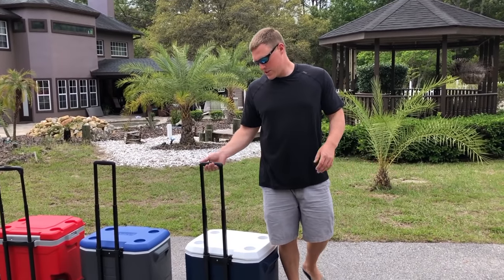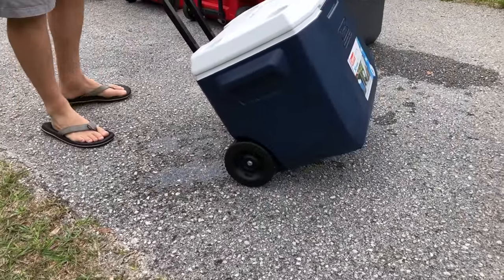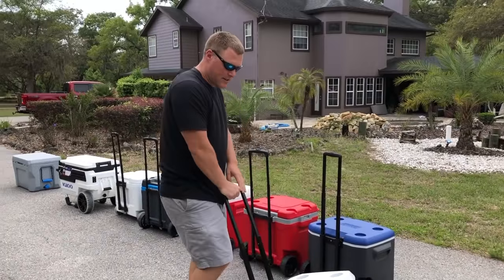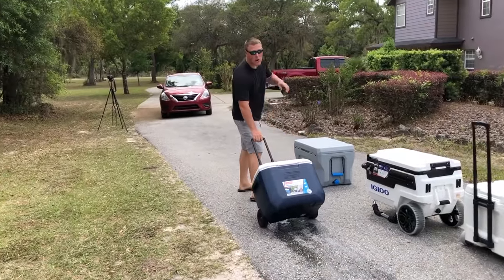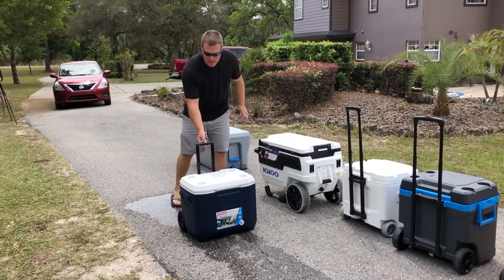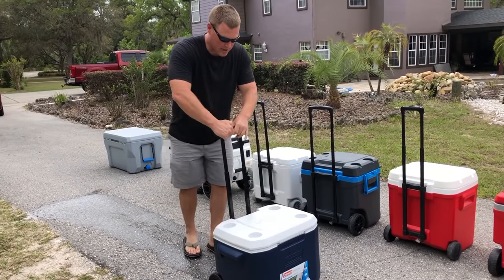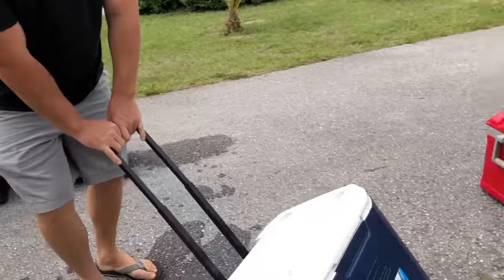First up is the Coleman Extreme 50 quart. Right off the bat when you're wheeling this, water is coming out — it's filled about 50 percent of the way with ice melt, so keep that in mind. It handles the asphalt perfectly fine. One thing to point out: when you push on it, you have to be careful not to engage this button, because that's how the handle drops down. When you're wheeling something heavy, you tend to push on that button, which collapses it.